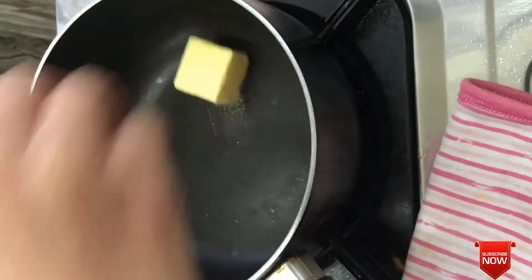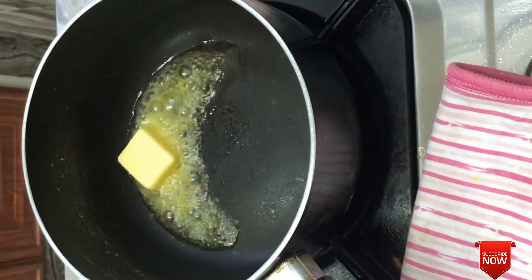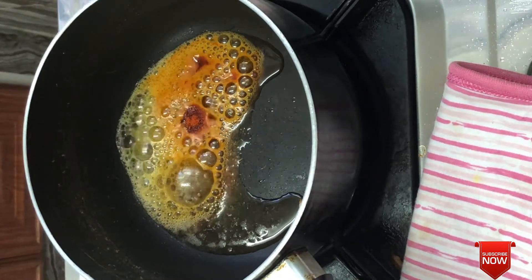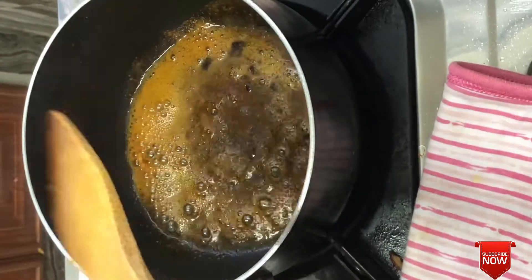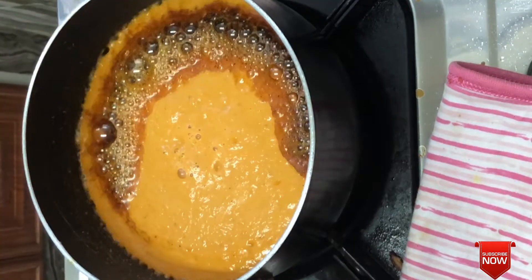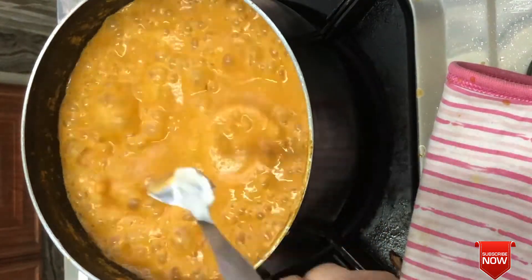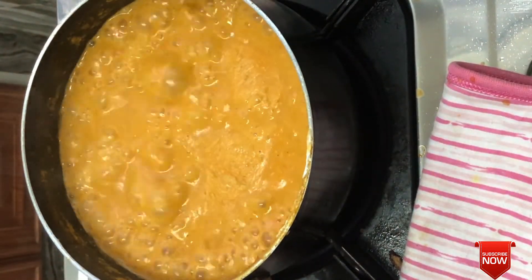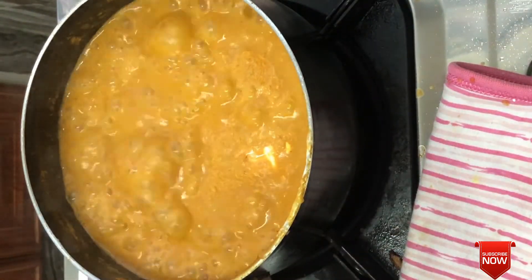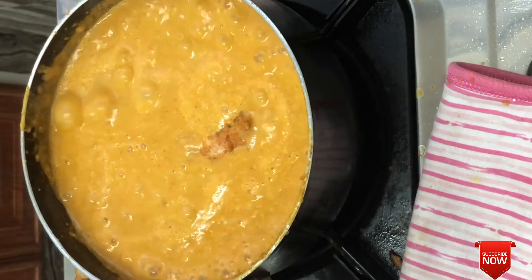Now we melt a medium-sized piece of butter in a medium-sized pan. We cook the masala for about 2 minutes. After that, we will add 3 teaspoons of fresh green and cook the masala, getting it ready for the chicken.